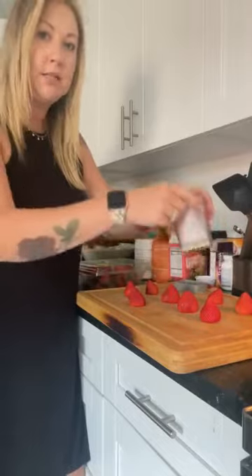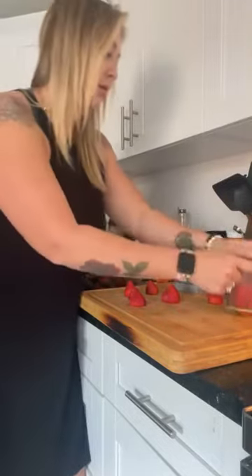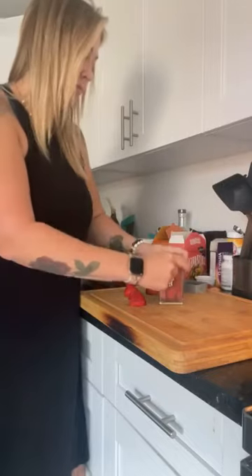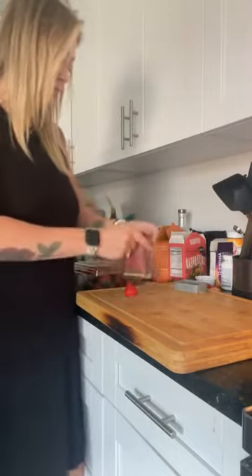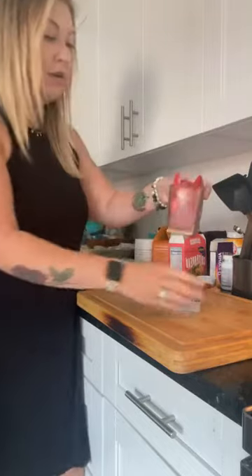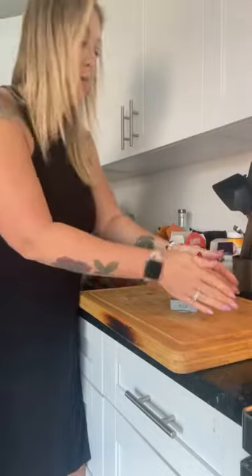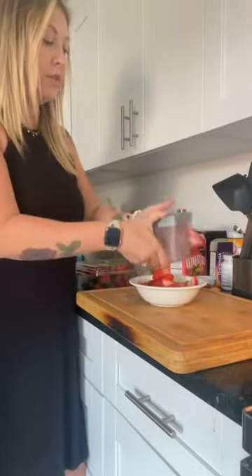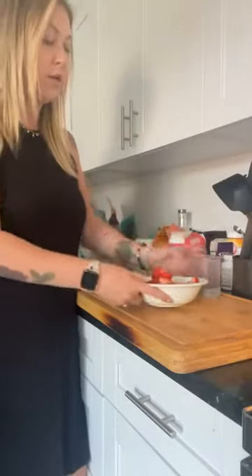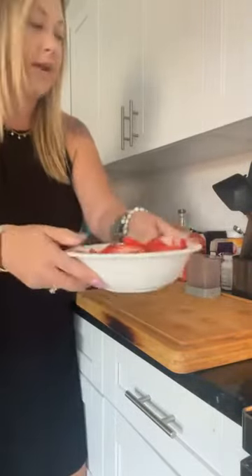Just watch how fast — and then all you do, so they're all sliced, all you do is just put this in the base and top it there, and that's going to push all of your slices out. All your strawberries are done and they're all sliced individually. Look how freaking fast that goes!